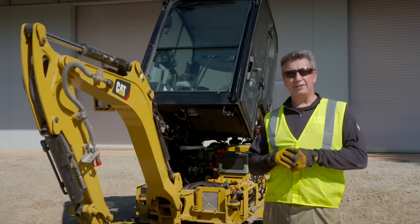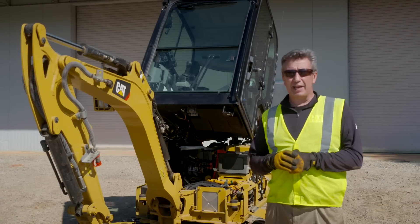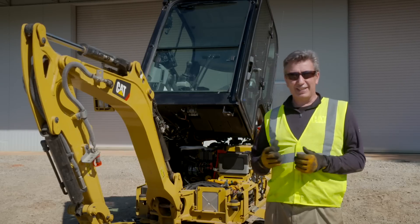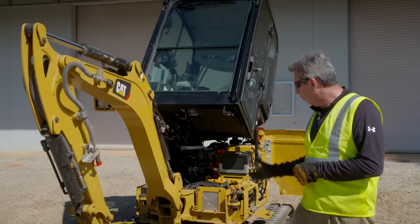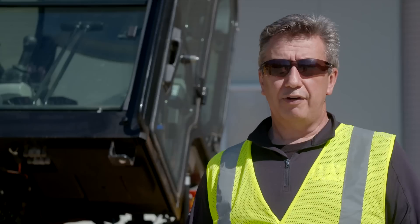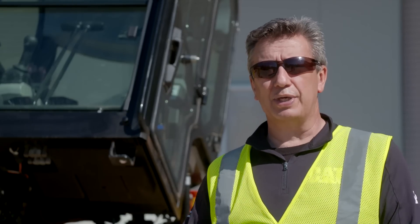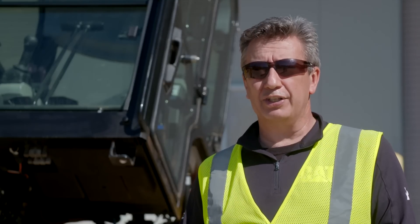We hope you found this how-to video beneficial. Remember, you only need to tilt the cab or canopy for major service or repair — you do not need to tilt it on a daily, weekly, or even monthly basis. For your daily checks, all the doors and panels around the side of the machine open very easily. For further information on the next-gen mini hydraulic excavators, contact your local Cat dealer or look out for more how-to next-gen videos on YouTube.